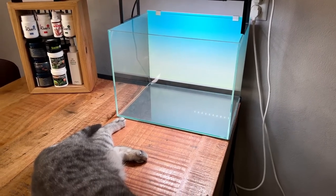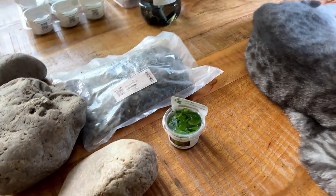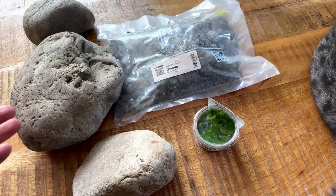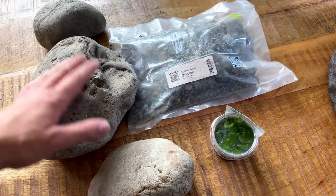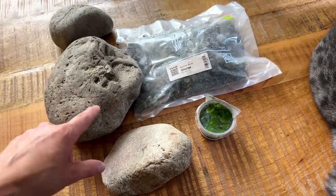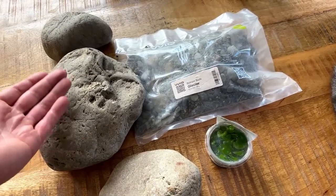The reason this aquascape is going to be a little different from my usual layout basically comes down to three different products — these are the three ingredients that inspired this aquascape. We have some rocks, some gravel, and a plant. Starting with the rocks: these are river pebbles or boulders. I've been aquascaping for about seven or eight years now and I've actually never really used river rock — I've always used dragon stones, seiryu stones, lava rocks.